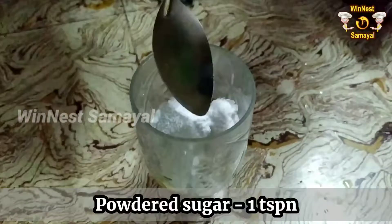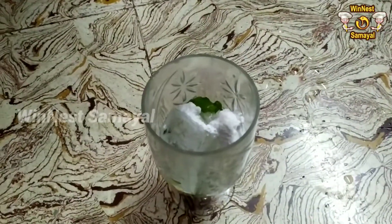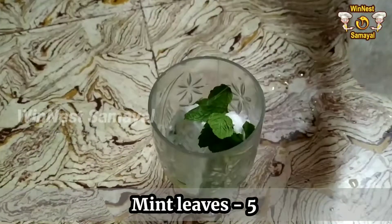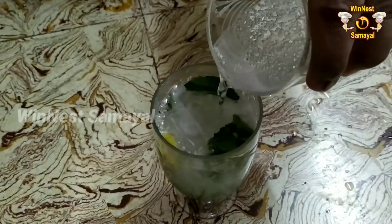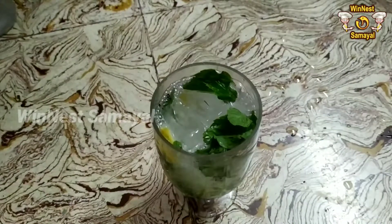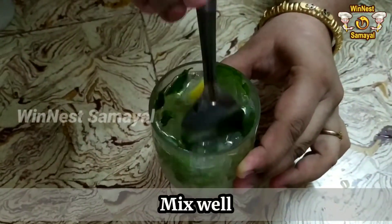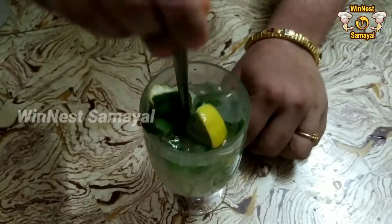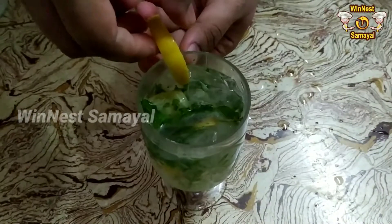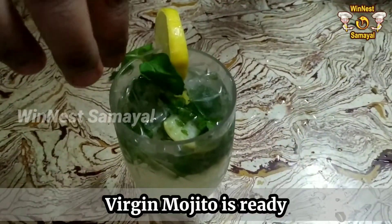Add 1 teaspoon of powder sugar. Add 4 pudina and we will add a soft drink. We will add 2 lemons. We will mix it — you can also add 1 cup of lime. This is because the sugar would be mixed. We will mix it and add 1 lemon. If we place the virgin mojito in the glass, we are ready to place the virgin mojito.